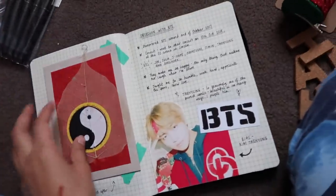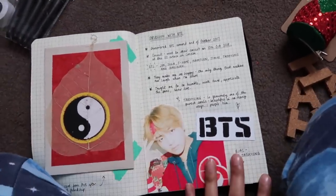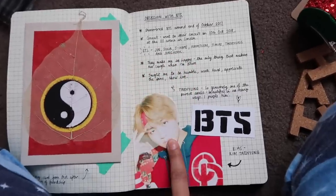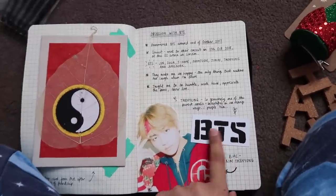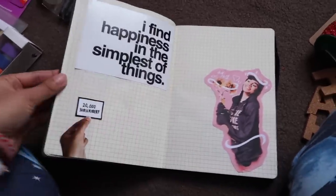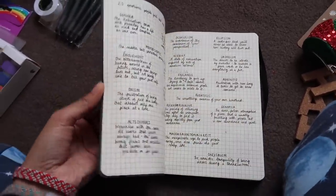I got BTS in there. I know people are going to be like, why didn't you put the whole of BTS in? But I didn't have a picture with all of them that would fit in this book. But I have Taehyung, who is my bias, and I did that myself. I haven't finished it, but I'm really into this whole journaling thing now. I like it a lot.